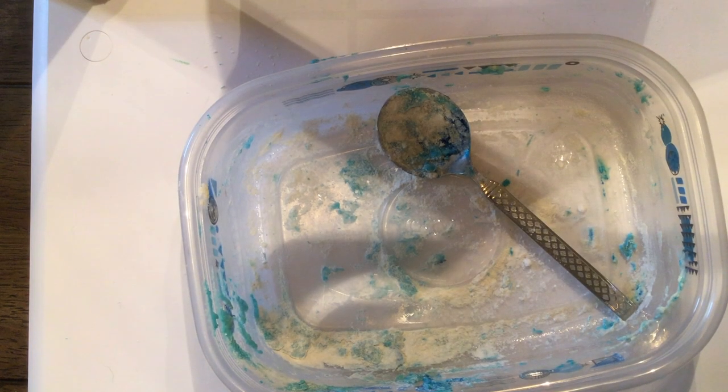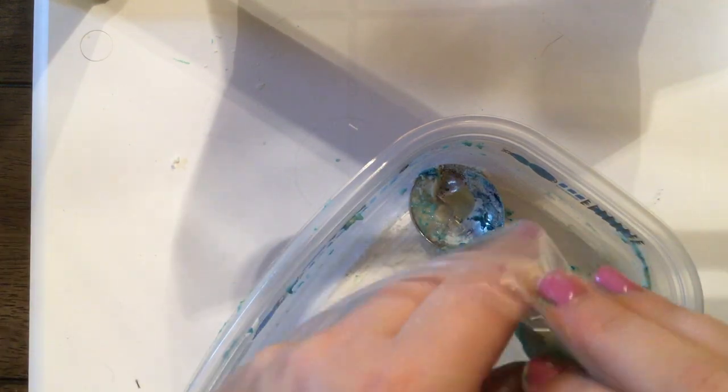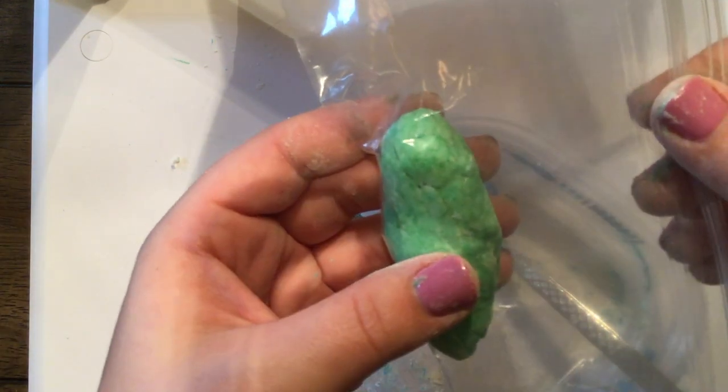I'm going to repeat that process to make a piece of green chalk. I've got my green — it came out much smaller than my blue. This one's ready to go in the freezer too.